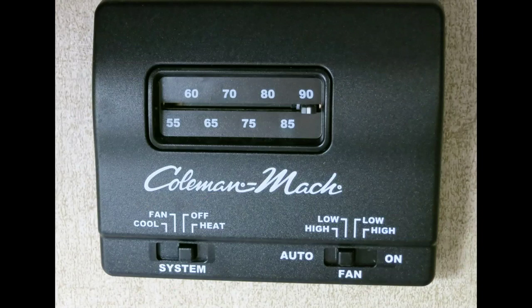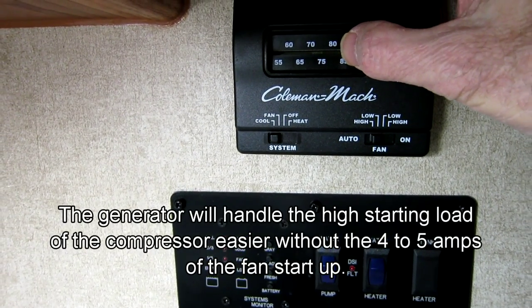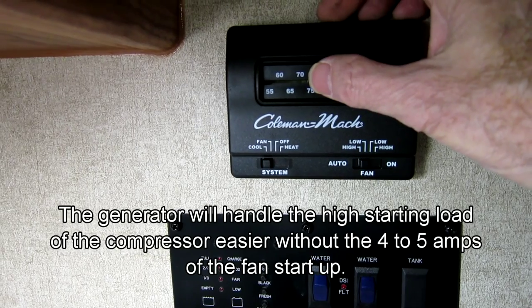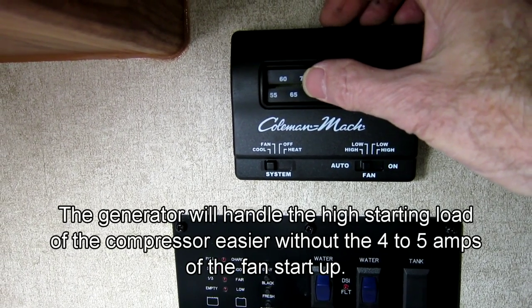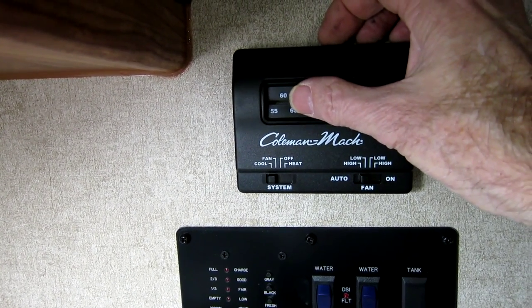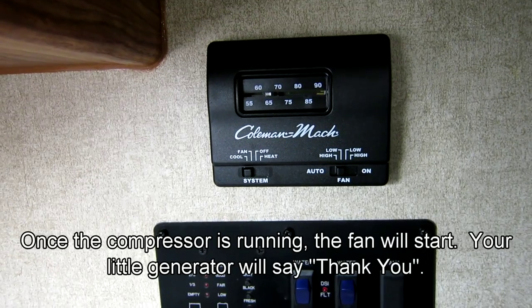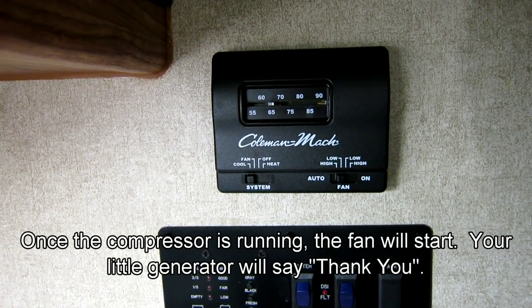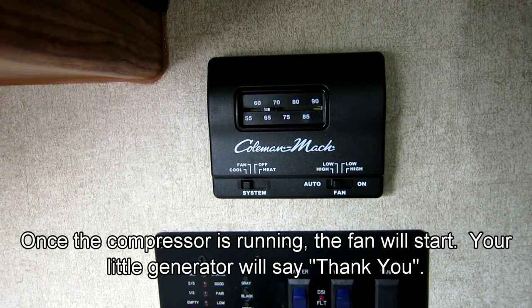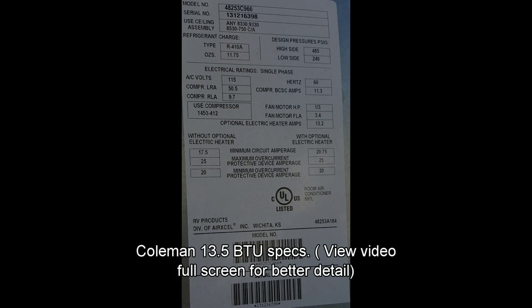Here's the actual test — first time I cranked it up so you can see how it works. I'm going to slide this slider over and see what happens. The compressor just kicked on and the fan's off. Maybe five seconds — there goes the fan. So that worked out really well.